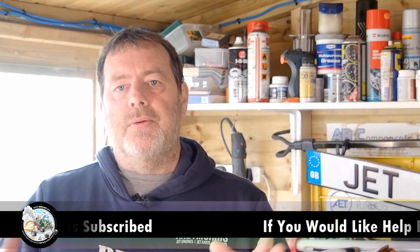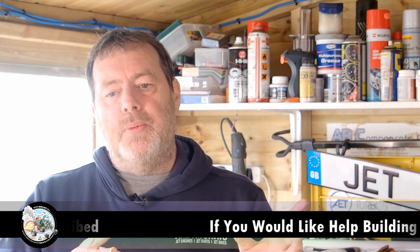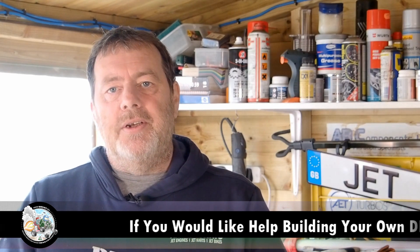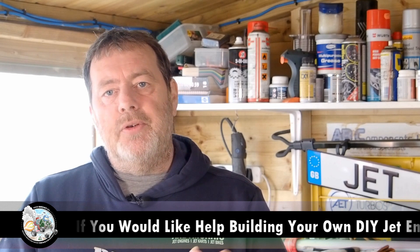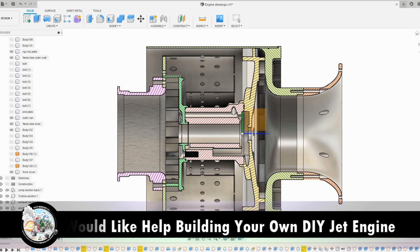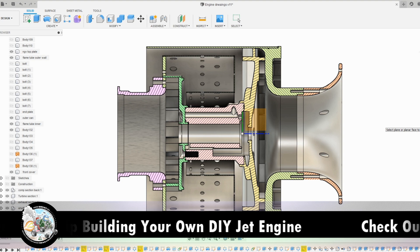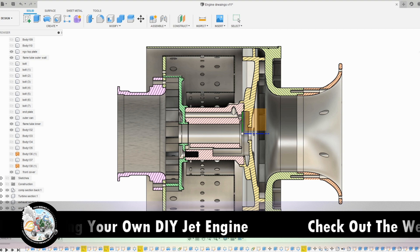I'll go through the 3D drawings of the engine quickly to explain it. As we build this new engine I'll go through everything — the making of the fuel rail, how the NGV works, and the design decisions we made. We've got a cross-sectional drawing of the engine. I've left the compressor wheel, shaft, and bearings out — I just wanted to give you a general breakdown of the internals and how it's all put together.